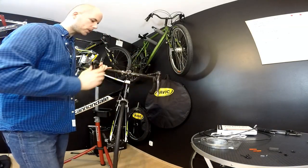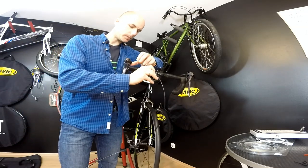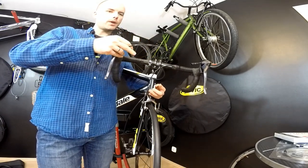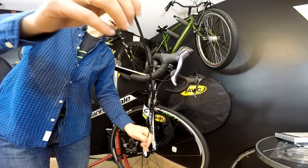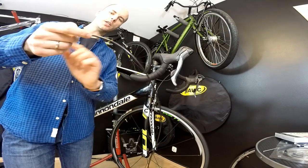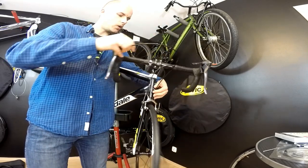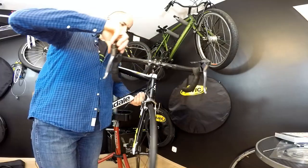Now we're going to cut the cables. How long should they be? The housing should not be too long or too short. If it's too long it will be very flexy, and instead of moving the derailleur it will just flex by itself. If it's too short it won't have a nice curve. You want slightly sharper curves so that friction between the cable and housing occurs only at those curves rather than the full length. Also check how the cable behaves when the bike turns.